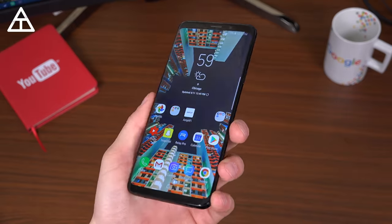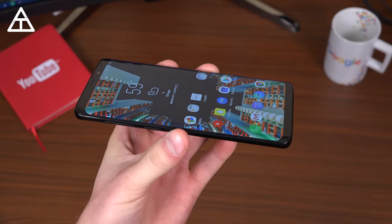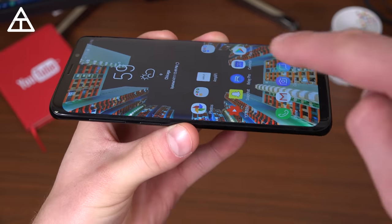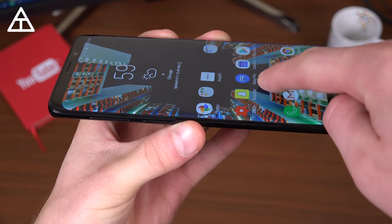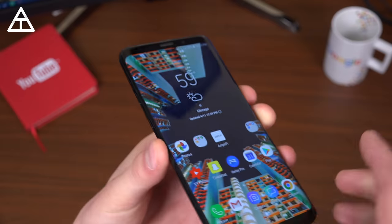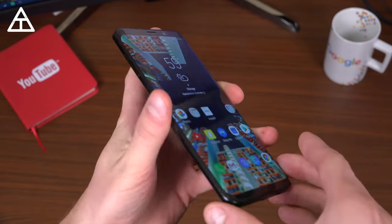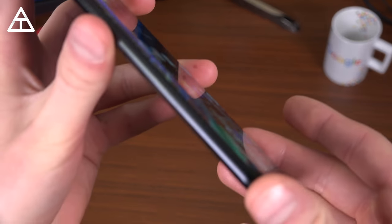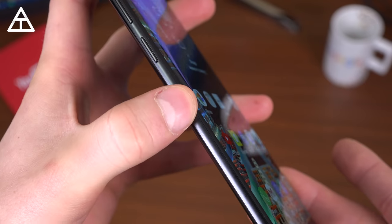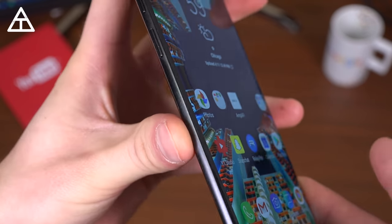The S9 Plus design didn't change a lot from last year's model, and that's okay because this is one of the best looking phones out there right now, with those curved sides allowing the content to just sort of spill over the side of the display. A lot of people complained on the previous model that the sides were a little too thin, but this year's model went with a more flat side look, so there's definitely more space to grab onto, which makes it easier to hold.